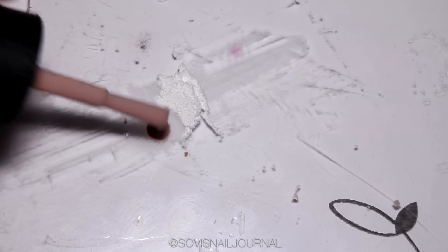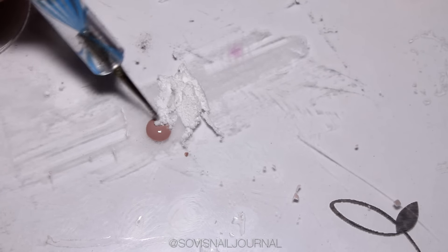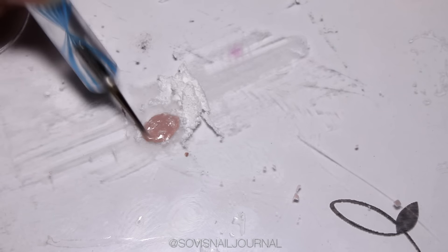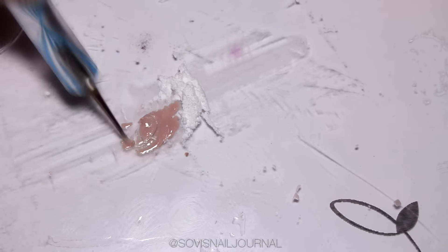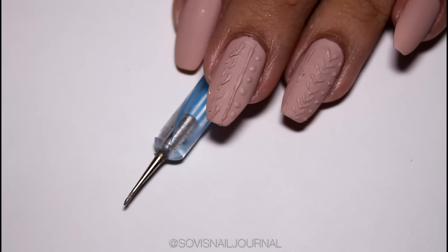I am going to drop a little bit of that OPI My Very First Noticeably White — the base color — and mix it slowly with the powder. You can add more until you reach a paste consistency. It should be a little bit gritty, but you don't want it to be really rough — you want it to be smooth, so you just keep on mixing the powder and the nail polish.